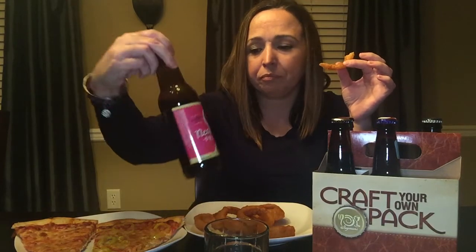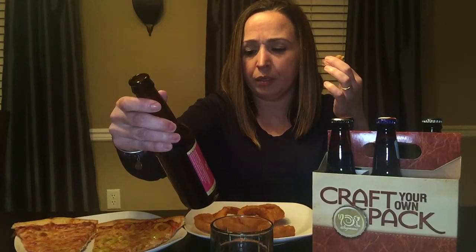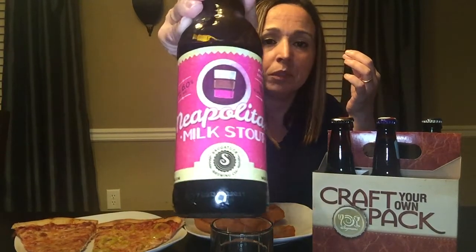Milk stout — great labeling, love it, very eye catching. That's why I bought it. But it's just a little too thick for me. This company is out of Douglas, Missouri — it's Saugatuck Brewing Company. So that's that one.